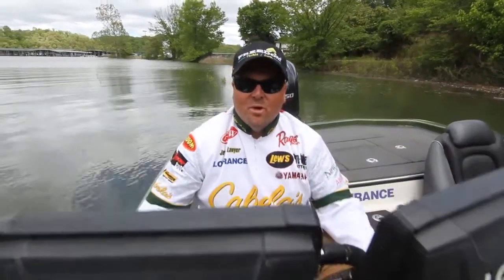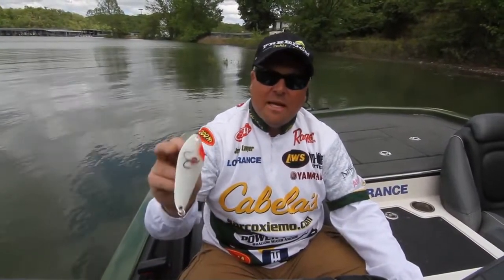Hey everybody, I'm FLW rookie Jeremy Lawyer. I want to talk to you today about how I swing with Freedom Tackle. Today I want to talk to you about the Freedom Minnow.